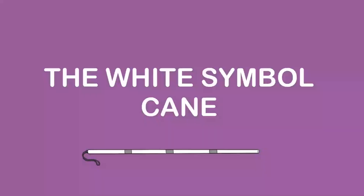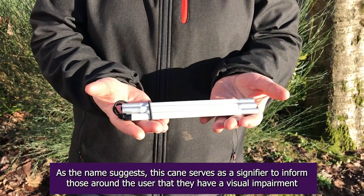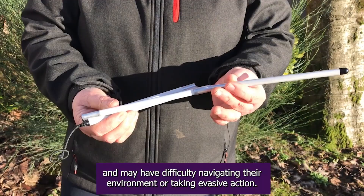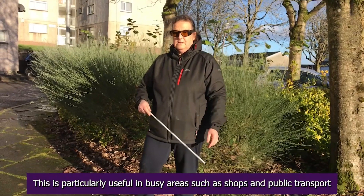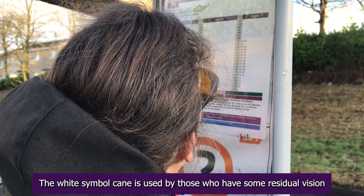The white symbol cane is similar in length to the white guide cane but is much thinner. As the name suggests, this cane serves as a signifier to inform those around the user that they have a visual impairment and may have trouble navigating their environment or taking evasive action. This is particularly useful in busy areas such as shops and public transport. The white symbol cane is used by those who have some residual vision.